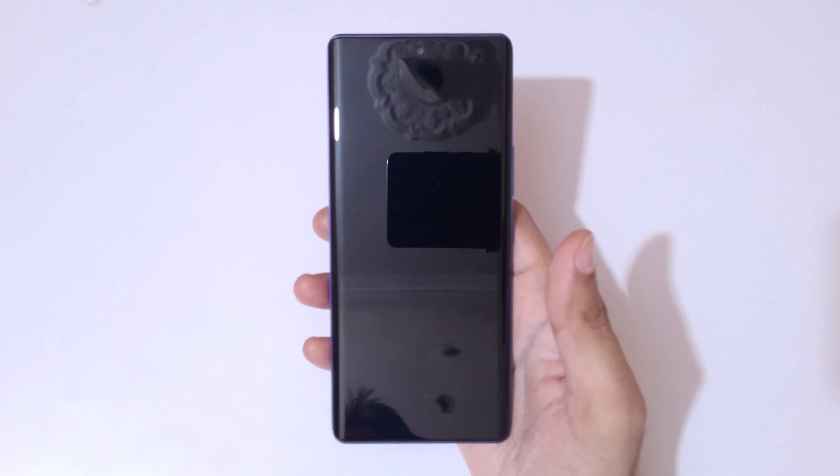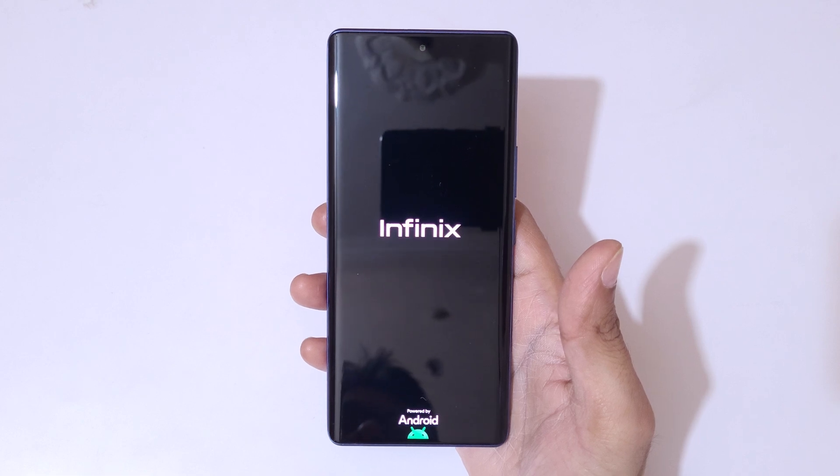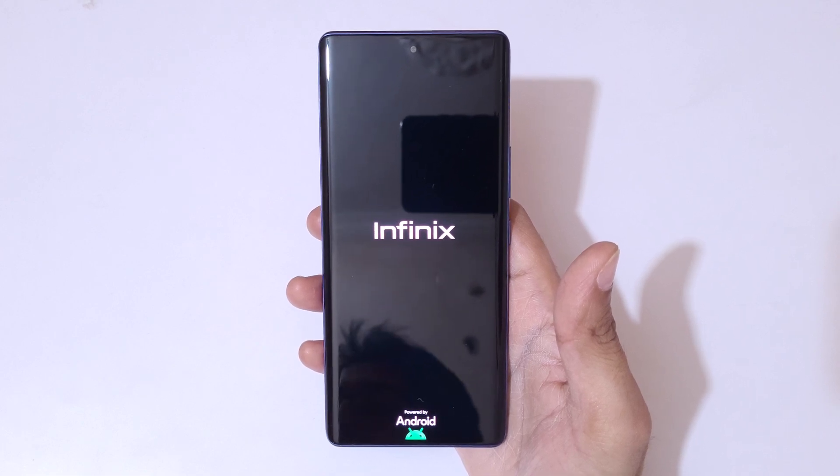After the hard reset, it may take some time for the device to boot up. After the hard reset, it will again ask for a password, PIN, or pattern. Use your Google account to unlock the phone.